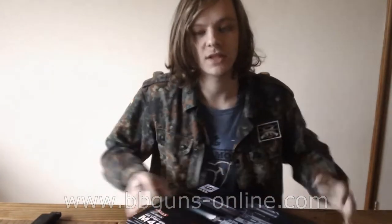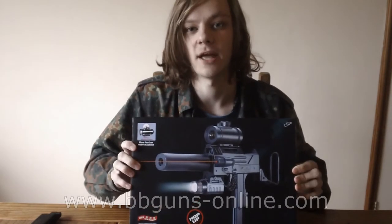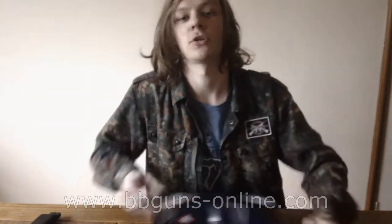Hello and welcome to PPGunsOnline. In today's video it is the Double Eagle M42. Before we start, a quick heads up — I've had a cold the past few days. It's beginning to clear up but I still might sound a bit bunged up, so I'm sorry about that, but I shall try my best and carry on.